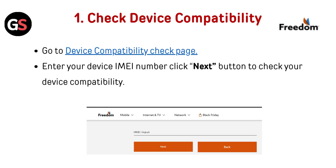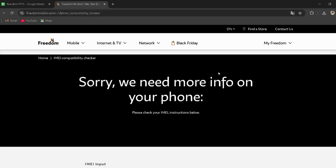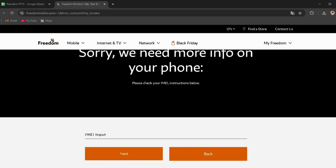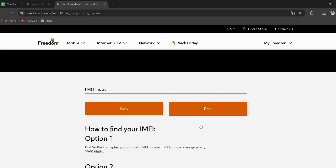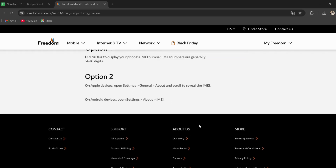Check device compatibility. Go to the device compatibility check page — I have provided the link in the description, you can directly go through it. Enter your device IMEI number and click the next button to check your device compatibility.